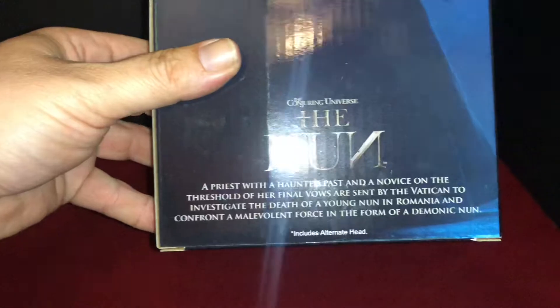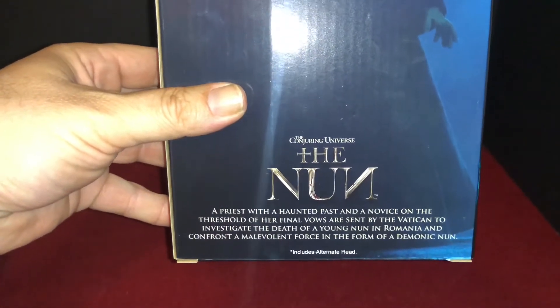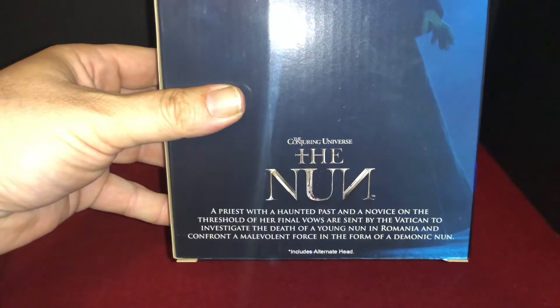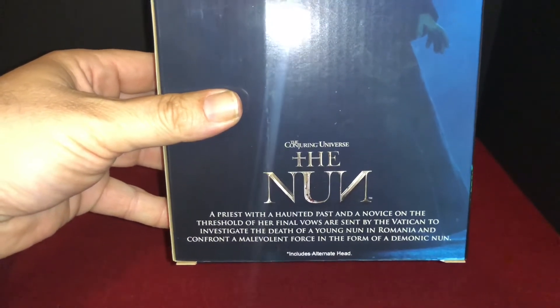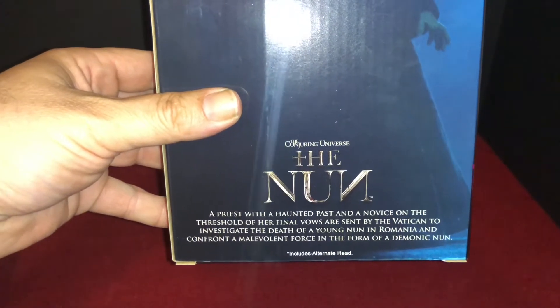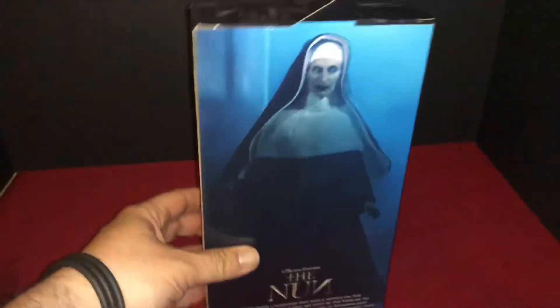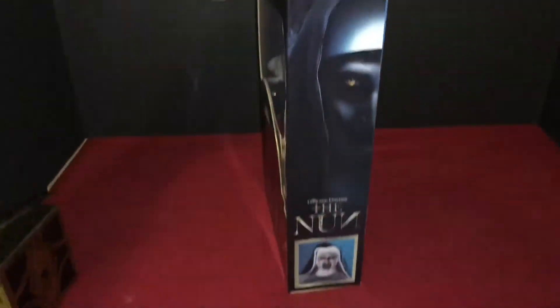Down here on the box: a priest with a haunted past and a novice on the threshold of her final vows are sent by the Vatican to investigate the death of a young nun in Romania and confront a malevolent force in the form of a demonic nun. It also includes an alternate head.